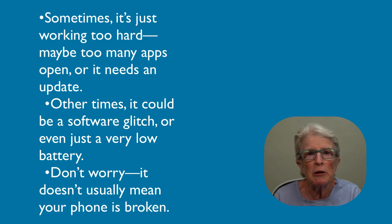Before we dive in, let's talk about why your iPhone might freeze up. Sometimes it's just working too hard — maybe too many apps are open, or it needs an update. Other times it could be a software glitch or even just a very low battery. Don't worry, it doesn't usually mean your phone is broken. If you've ever worried you did something wrong, trust me, you didn't. Technology gets a bit stubborn for all of us.